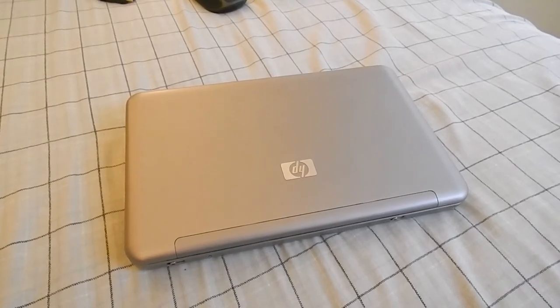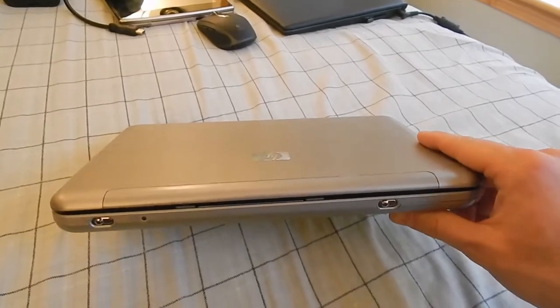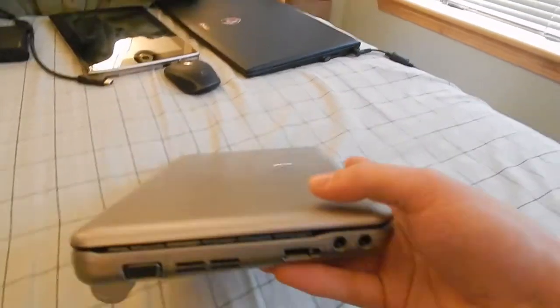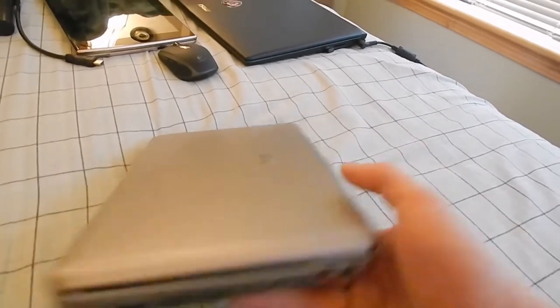Hey guys, welcome back. This is a rather unique little piece of equipment we got here. What we're looking at — or what you are looking at — is an HP 2140 netbook.